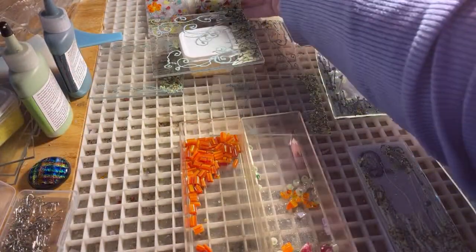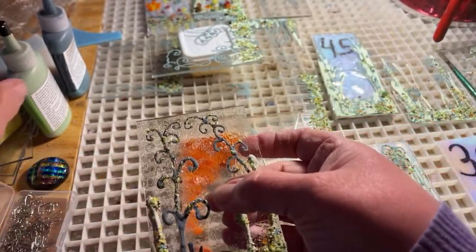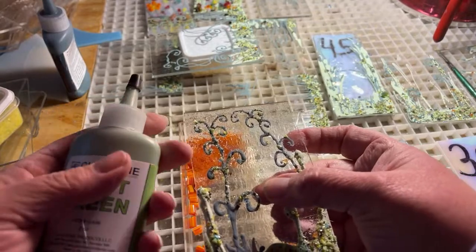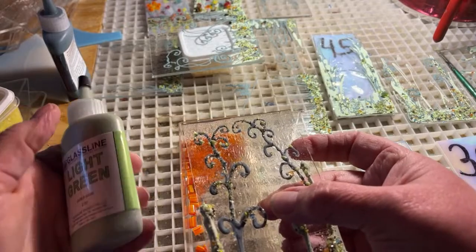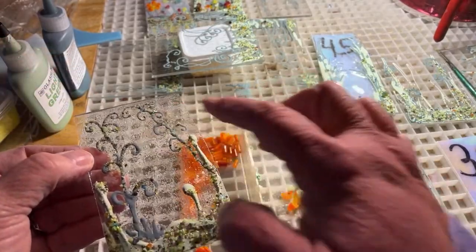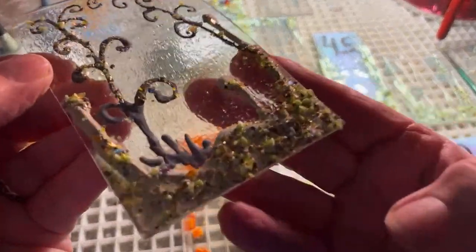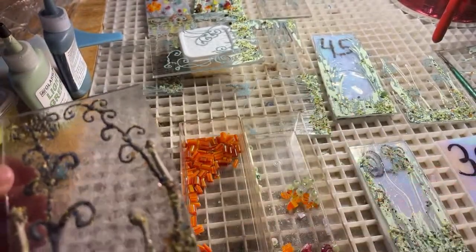So the first thing that I did was take this clear panel and use paint — this may or may not be this kind of paint. We make our own paint too: we take powdered glass and mix it with aloe. The first thing we do is draw some little designs on here, and then sprinkle it with different kinds and colors of frit. That's step number one.